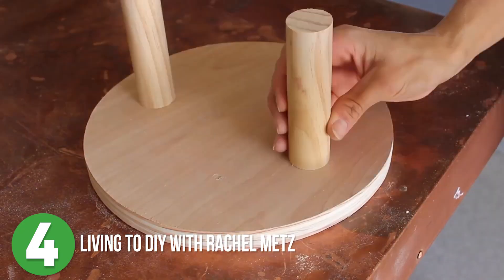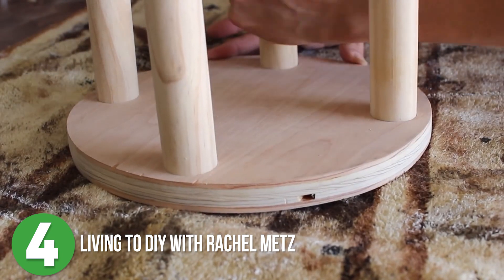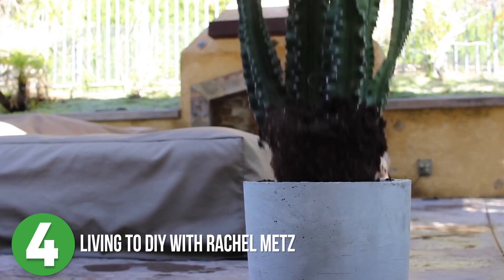Once both of the planters were set, she got them removed from the plastic buckets. She traced out the bottom of the planter onto the plywood so that she would have an exact dimension for her stand. After adding a couple of dowel rods to the bottom and some outdoor-friendly finish, these were ready for flowers.